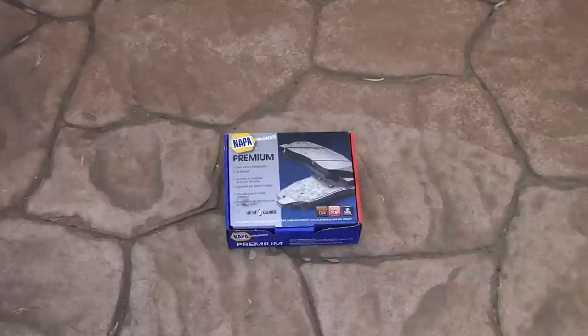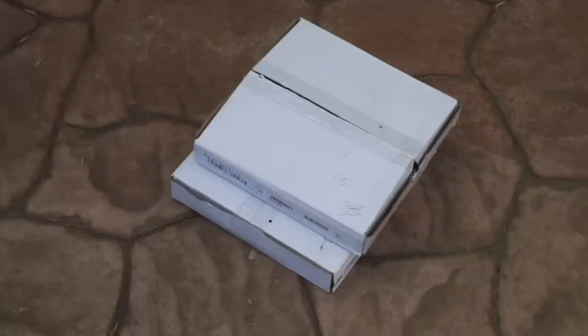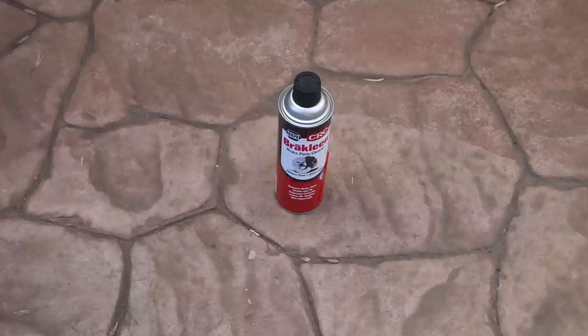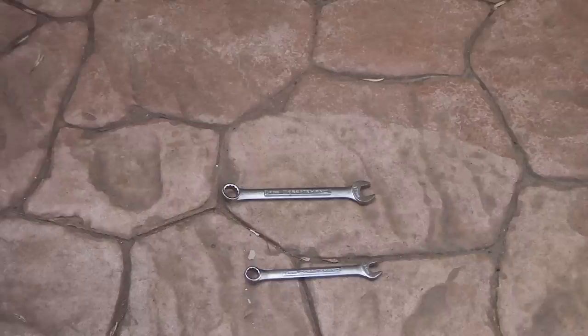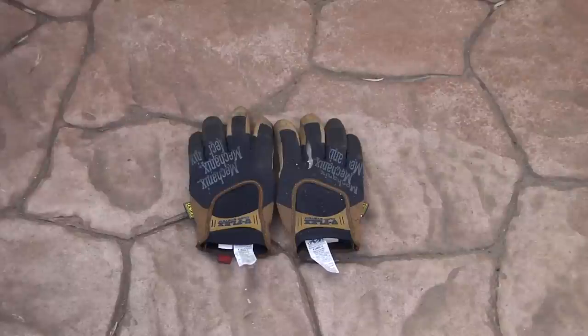Let's get started. Before we do, here's a list of things you're going to need: obviously a new set of brake pads and a new set of rotors from the auto parts store; a jack to jack up the car; brake cleaner from your local auto parts store; a big hammer; a ratchet and a set of metric sockets; a 17mm and 14mm wrench; a pair of channel lock pliers; probably some rubber gloves; a set of jack stands to hold up the car while you work; work gloves if you don't want to get your mitts dirty; and your tire iron to take your lug nuts off.